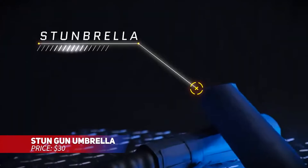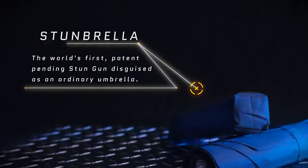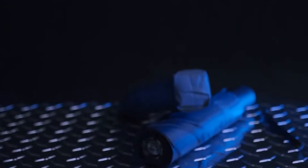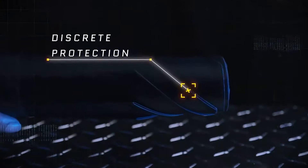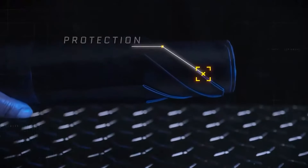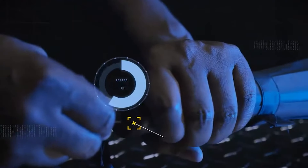This stun device is cleverly disguised as a standard umbrella, offering a surprise element for self-defense. It delivers a strong shock with the press of a button, and since it looks like an umbrella, attackers won't know what's coming. Compact and easy to carry, it fits perfectly in your hand or bag. The built-in flashlight helps navigate dark areas while doubling as a defense tool.